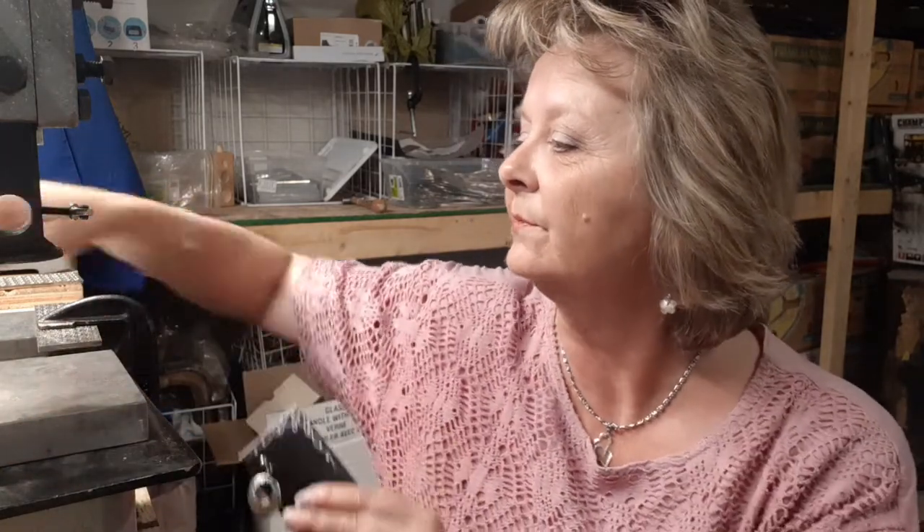Now this is what I've started with — here's my spoon bowl and I've textured it, I flattened it, I cut it all out, and I domed it. I've done everything with it, so I'm going to show you from start to finish how to do this so that it'll be able to answer a few of your questions. So let's get started.